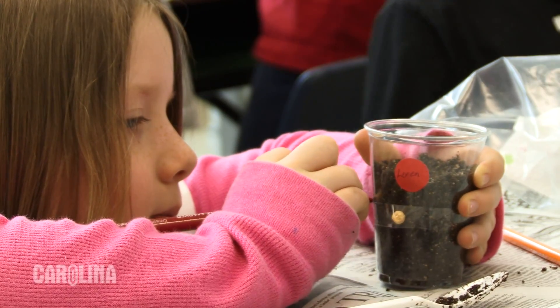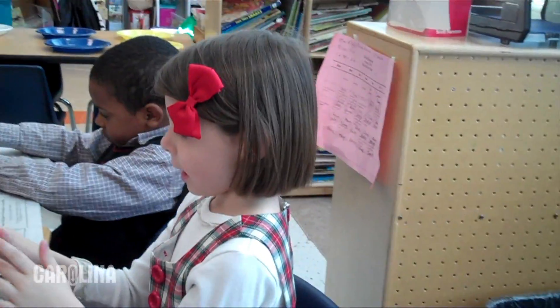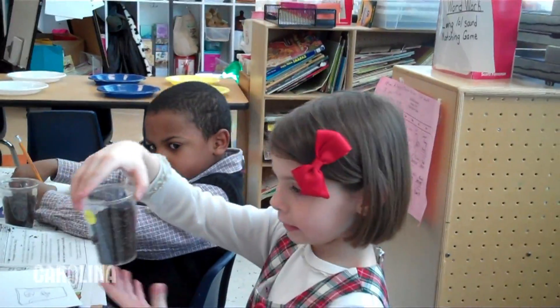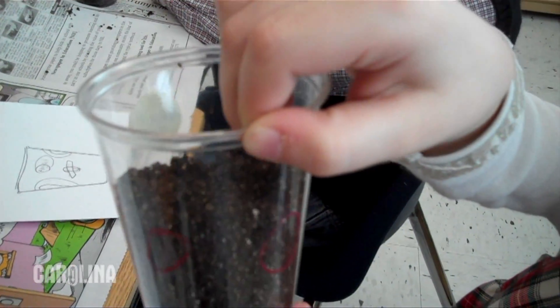I'm going to make a circle around here. I'm going to circle that seed. What kind of seed did you have? I had the kidney seed. The seeds look kind of purplish brown.